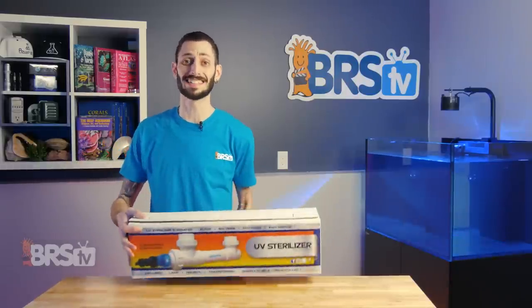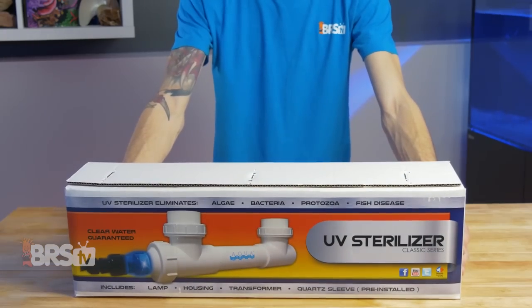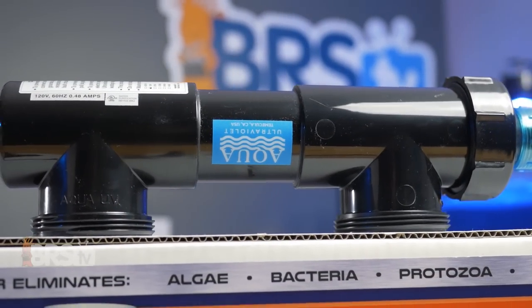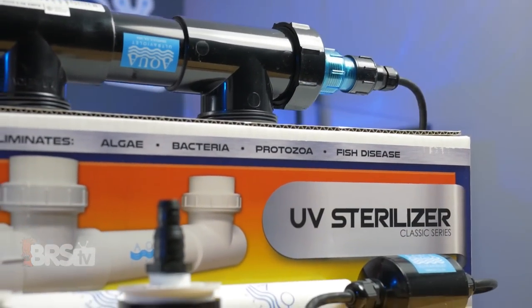Hey, it's Thomas here and today we're doing a quick review on the Aqua Ultraviolet Classic UV Sterilizer. A compact UV solution with an easy to understand broad approach to sterilization — and it also comes in white.